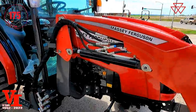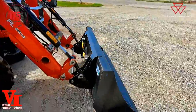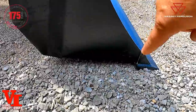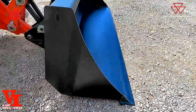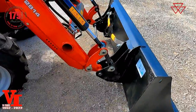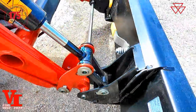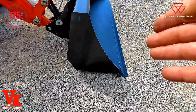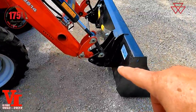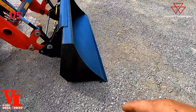Listen to how quiet that Iseki engine is. We're going to talk about loader lifting capacities and breakout force — the point where the bucket leaves the ground. There are two places they measure bucket rating: at the pivot pin, which is where your arm comes down, or 19.5 inches forward at the front edge of the bucket. Breakout force is 3,910 pounds at the pivot pin and 2,960 pounds at the front edge of the bucket.